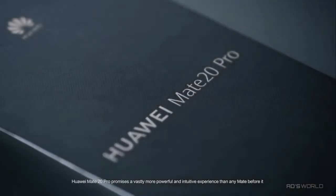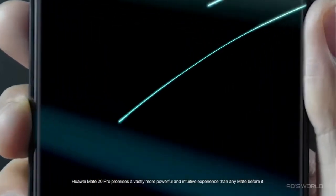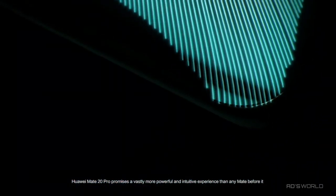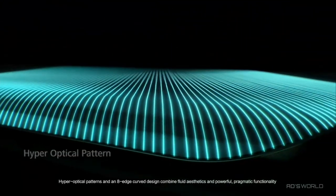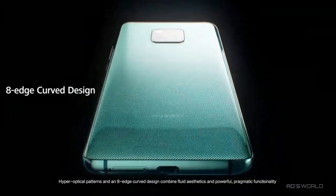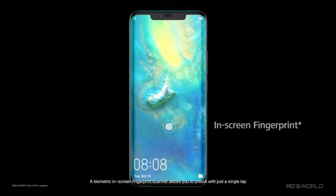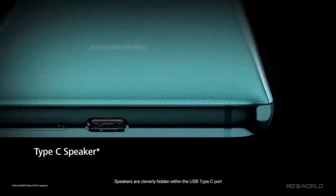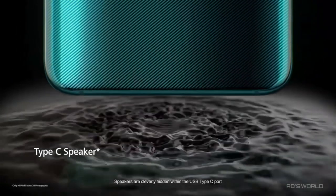Huawei Mate 20 Pro promises a vastly more powerful and intuitive experience than any Mate before it. Hyper-optical patterns and an eight-edge curved design combine fluid aesthetics and powerful pragmatic functionality. A biometric in-screen fingerprint scanner allows you to unlock with just a single tap, and speakers are cleverly hidden within the USB Type-C port.